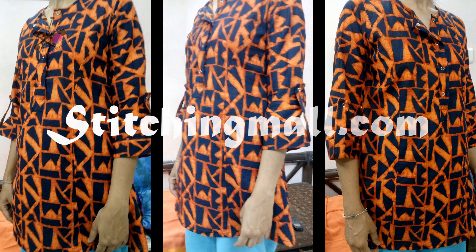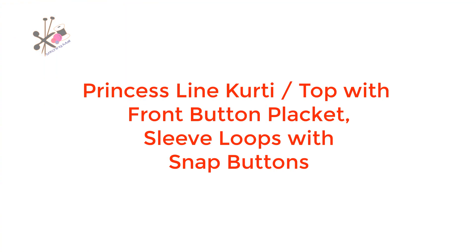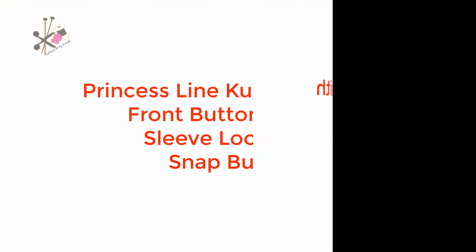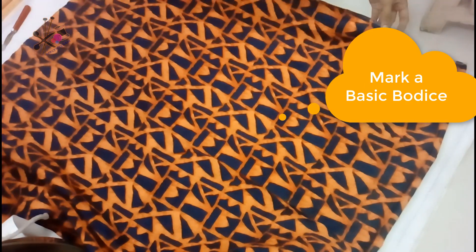Hello friends, welcome back on stitchingmall.com. Today I'll show you a princess line kurti, top, or tunic that you can stitch and make with a front placket and loop sleeves.